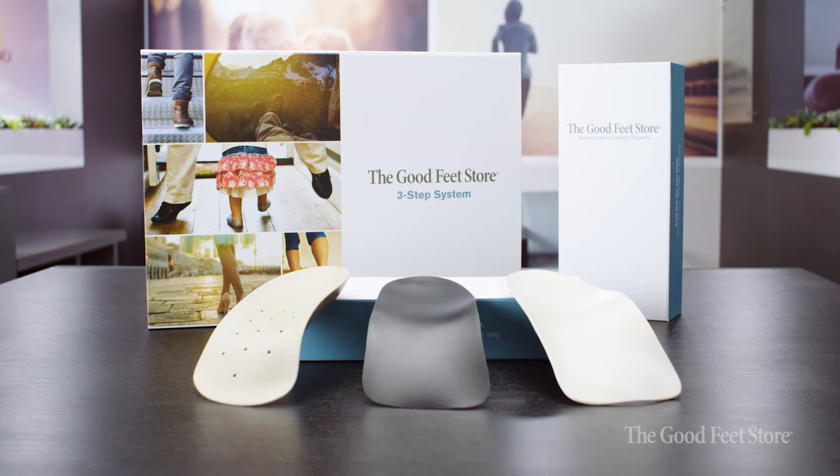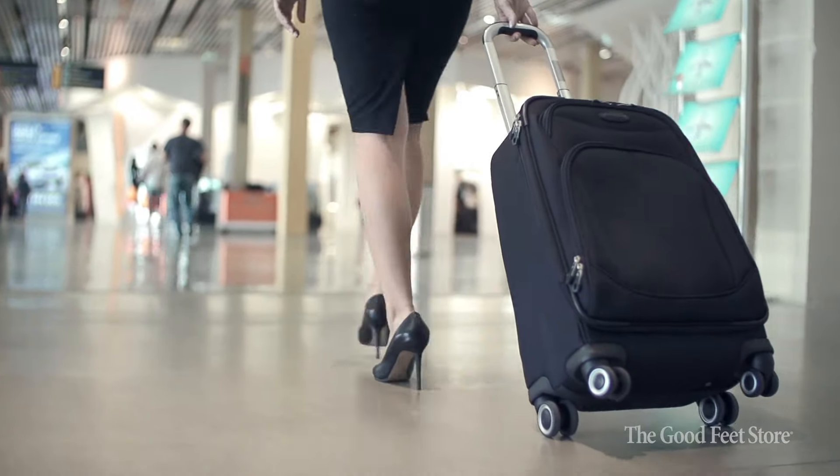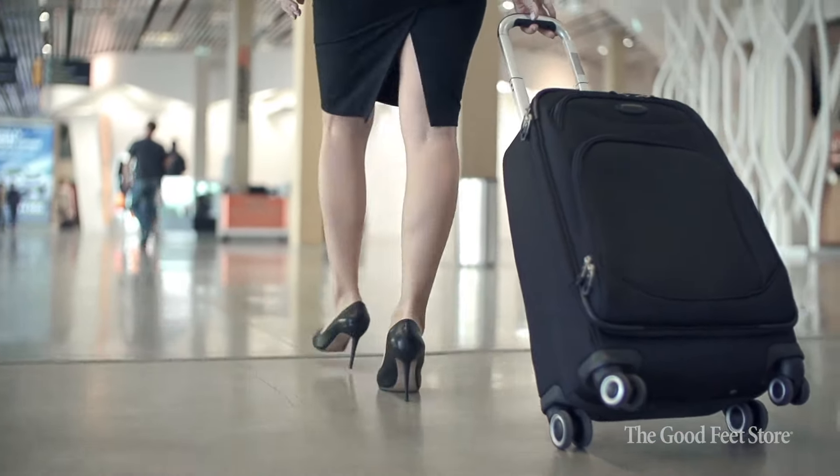The neat thing about the Good Feet arch supports is by controlling and stabilizing the foot inside the shoe, you can make that shoe that was uncomfortable more comfortable. So if you've invested in shoes that are sitting in your closet, you should be able to wear them. That's where Good Feet has really been able to fill a gap that's missing out there.